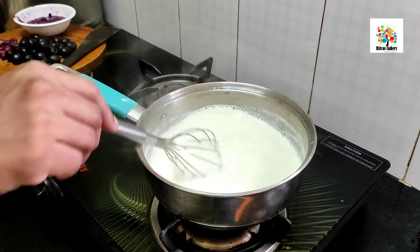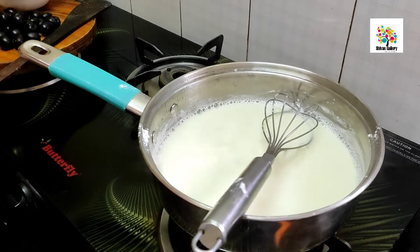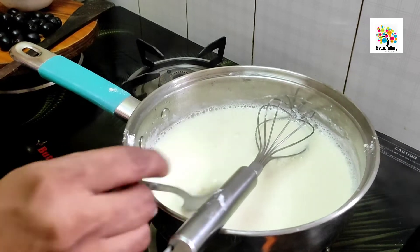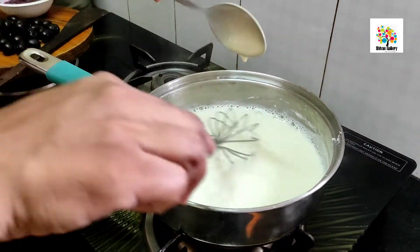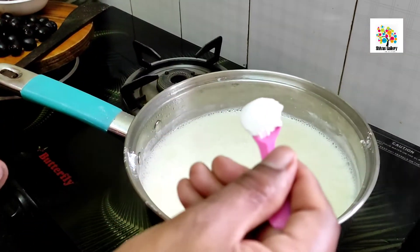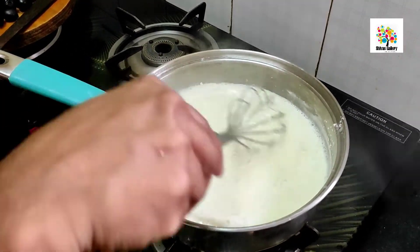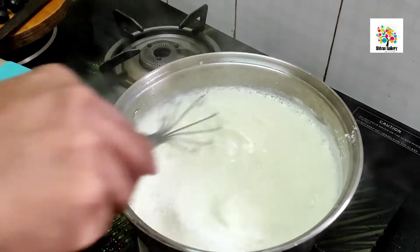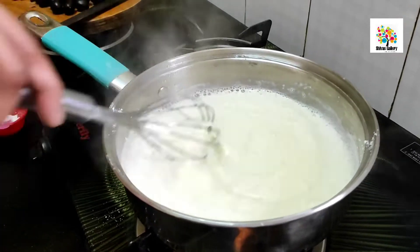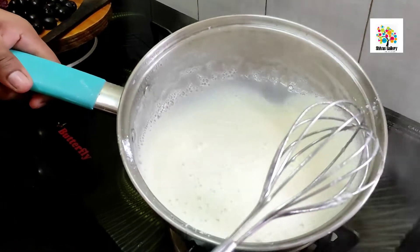Let's color it. Add sugar, then add condensed milk. Add 2 spoons of corn flour and mix to get a nice texture.